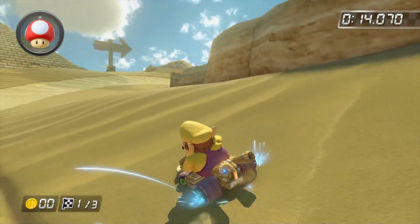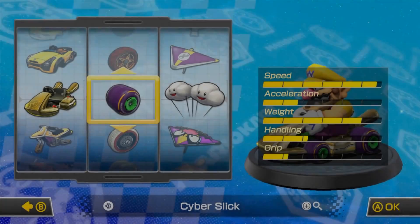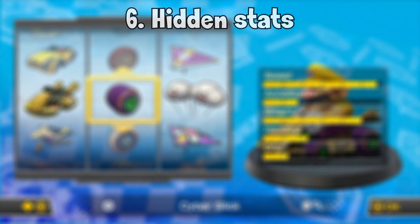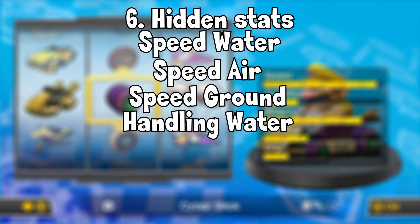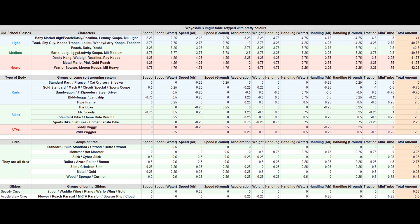Not that I personally think motion control steering is worth it though. Last but definitely not least, we have hidden stats. Normally we can see the 5 main stats, but there are also hidden stats: speed water, speed air, speed ground, handling water, handling air, handling ground, and mini turbo. None of these can be seen in game, but are worth taking into consideration if you plan on tackling some time trials. There will be a link in the description if you want to have a look.